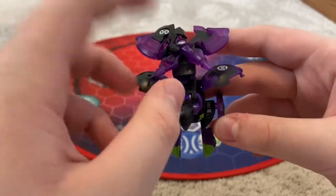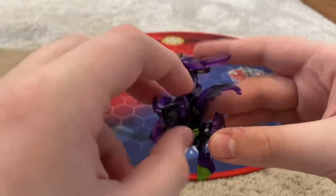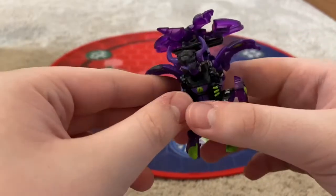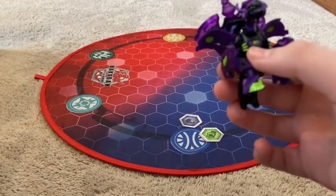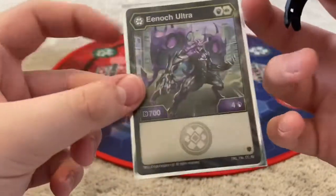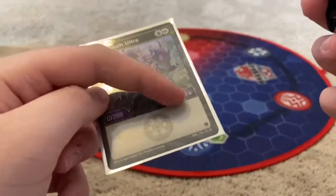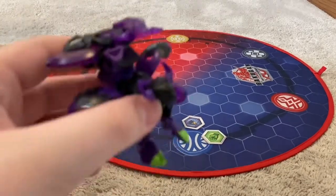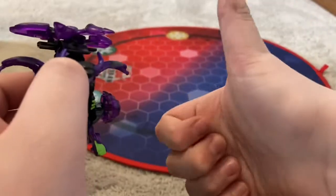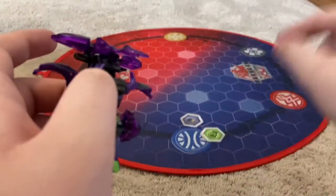So there is my unboxing on Darkest Enoch Ultra with the Twilight Axes. I recommend him — he's pretty good, especially for now with the card game, the TCG. Really good. Please, if you enjoyed, hit that like button, subscribe, and comment down below. Till next time, bye!